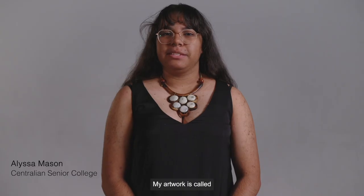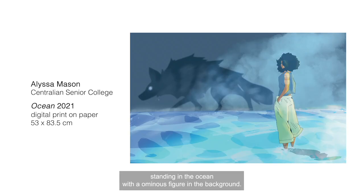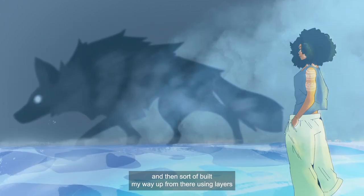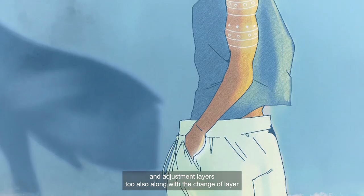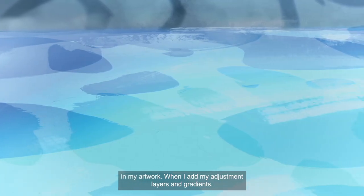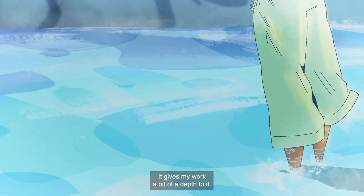My artwork is called 'Ocean' and it's a digital print of a girl standing in the ocean with an ominous figure in the background. I started off with a rough sketch on Procreate and then built my way up from there using layers, adjustment layers, and a change of layer settings, along with gradients — I use a lot of gradients in my artwork. When I add my adjustment layers and gradients, it gives my artwork a bit of depth.